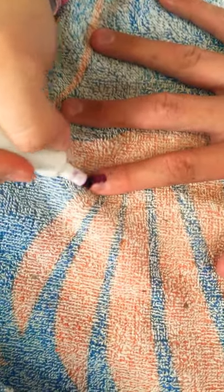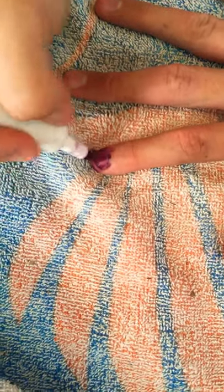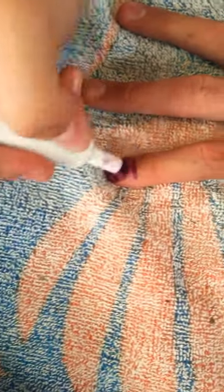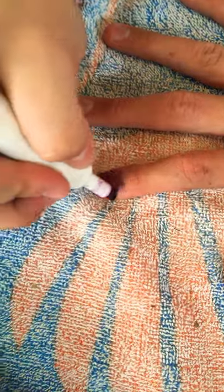Do you know where you just paint it? Just paint. And then extra long nails.